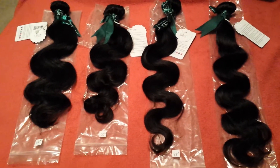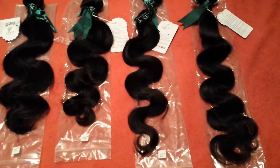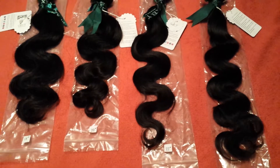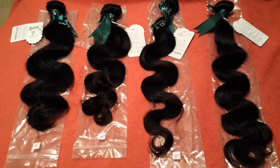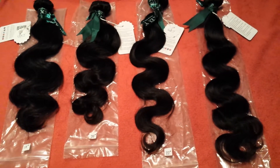The hair does have a slight smell, but it smells like regular weave. Everybody knows what regular weave smells like — that's no secret. It's true to length and it might be a little longer than what they say when you stretch it and measure it. It's a little bit longer.